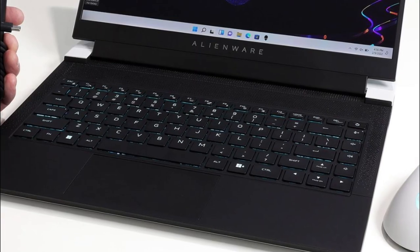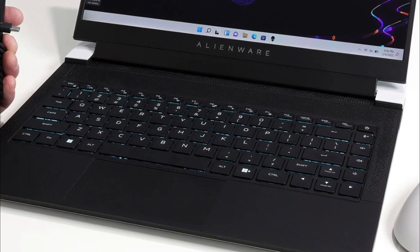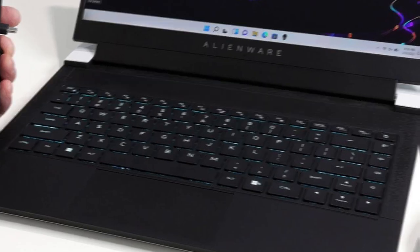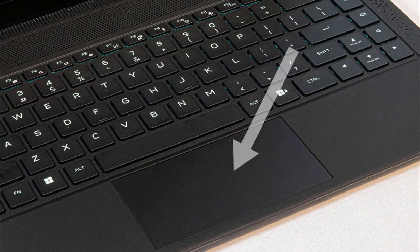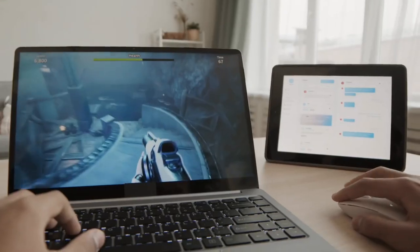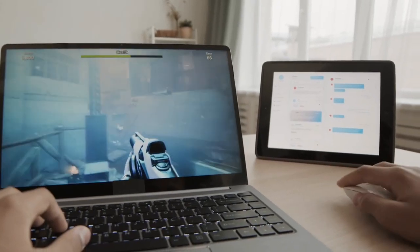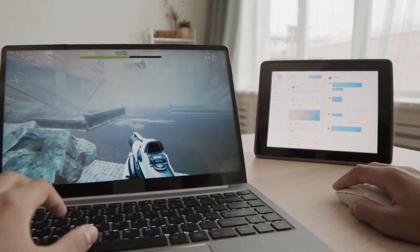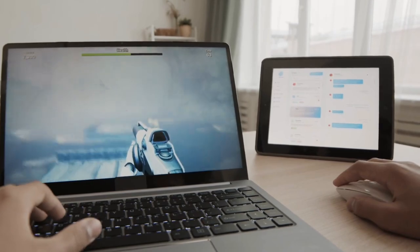In short, I wouldn't go so far as to claim that the X14's keyboard is a deal-breaker — it simply takes a little more time to get used to. The touchpad is obviously on the tiny side, measuring 4.5 x 2.15 inches. On gaming laptops, however, a smaller touchpad is more acceptable because the greater majority of gamers prefer to use an external mouse, even while utilizing the laptop's built-in keyboard.